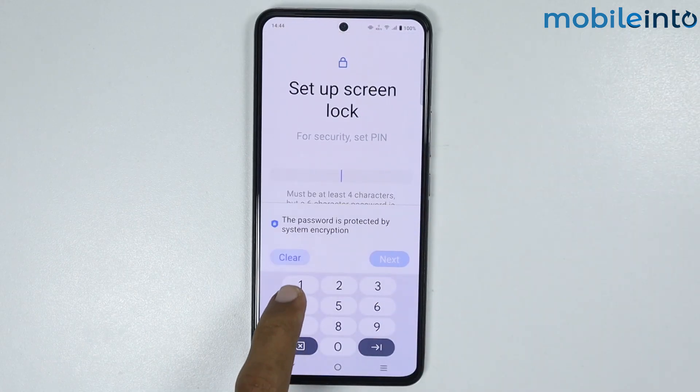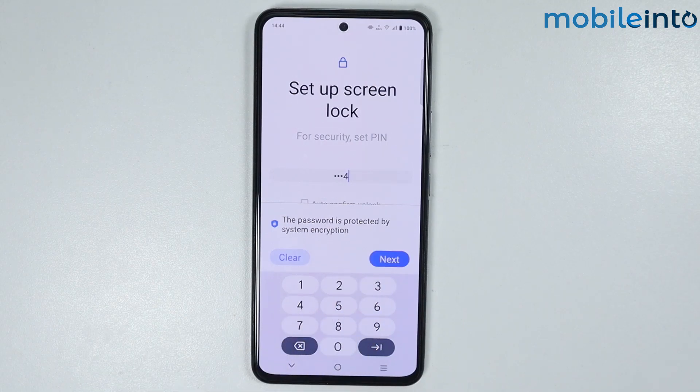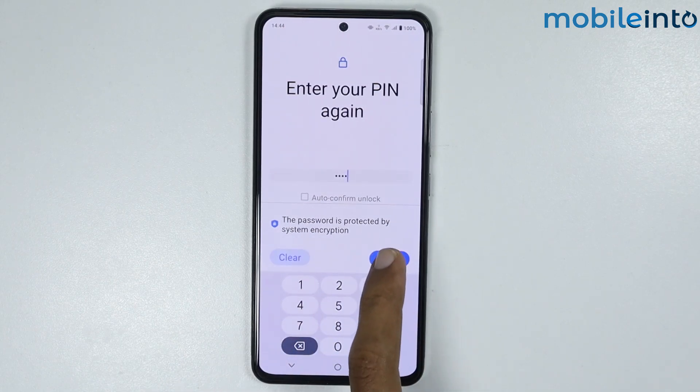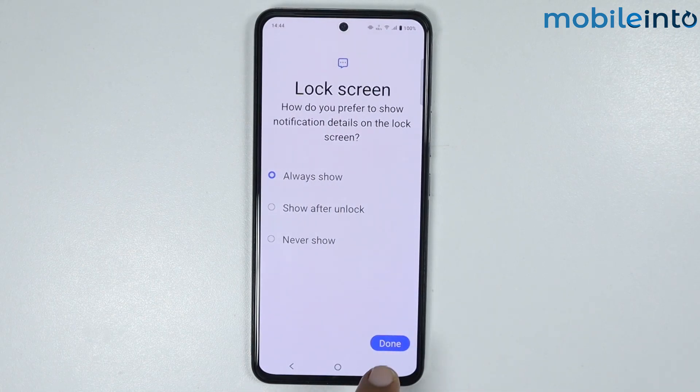Now from here just enter your PIN. Your PIN should consist of at least four digits, and once you enter your PIN just tap on Next. Now just enter your PIN one more time to confirm, then tap OK and once you have done that just tap Done.